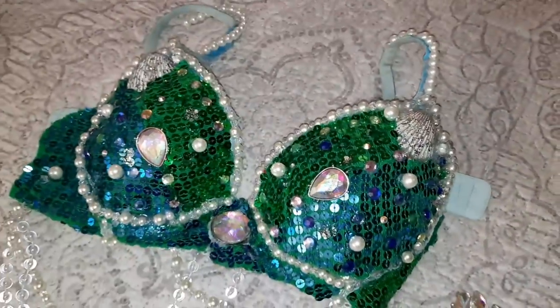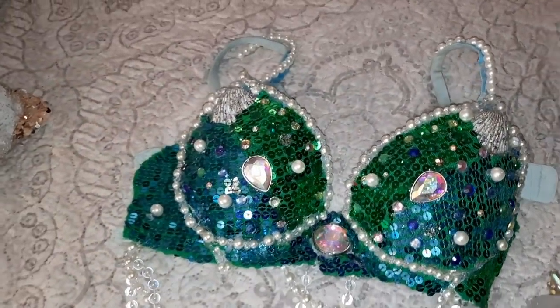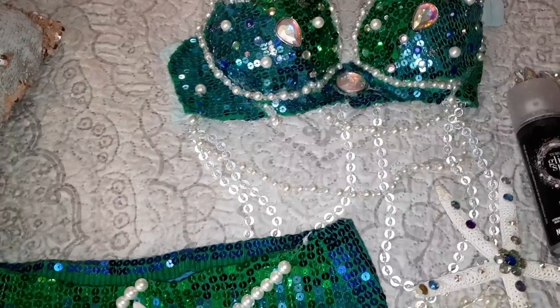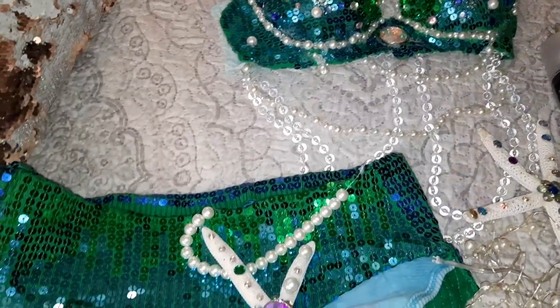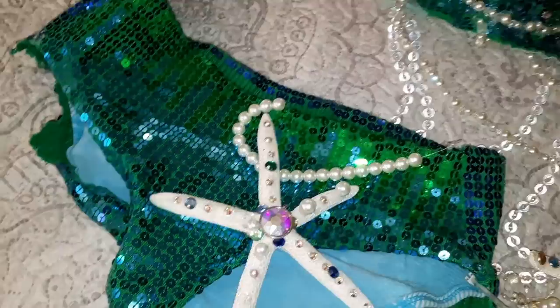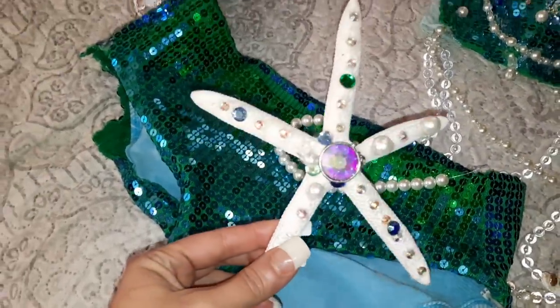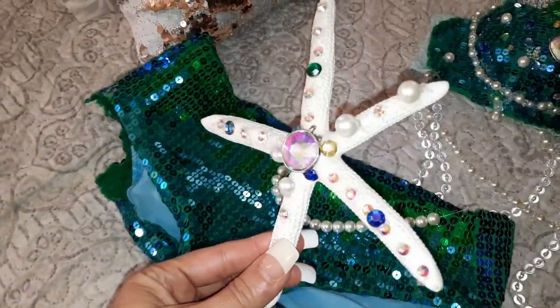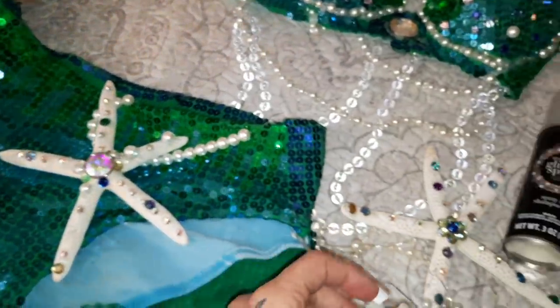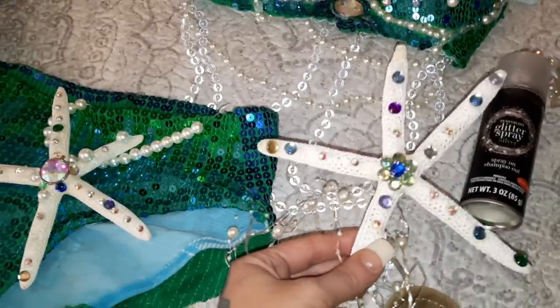Once I dropped her off at school, I wanted to show you guys what my costume ended up looking like. I did not record myself DIYing it because I honestly didn't think it would turn out this good. I went to Walmart and got these little sea stars and blinged them out for accessories — I ended up making two of them.